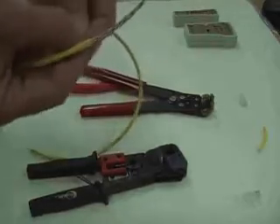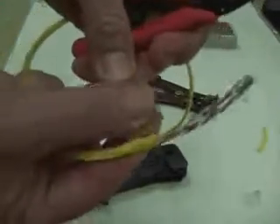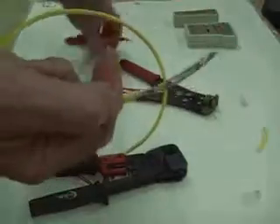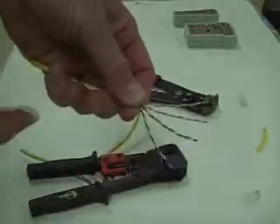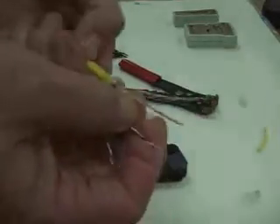There's a pull wire in here — it's usually a nylon wire that you need to cut. We're going to clip that. It prevents the wires from untwisting when you pull on the wire. So now you have four pairs — there are eight wires in the cable, four pairs.